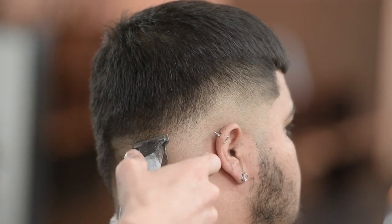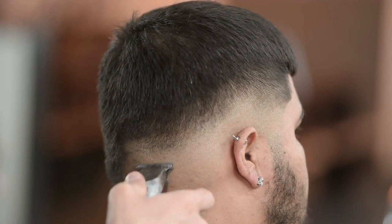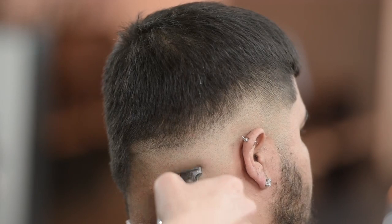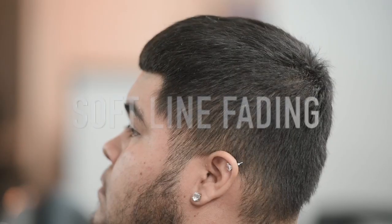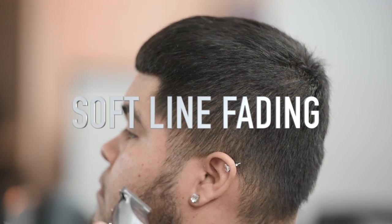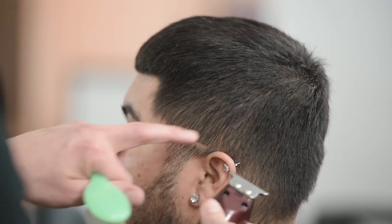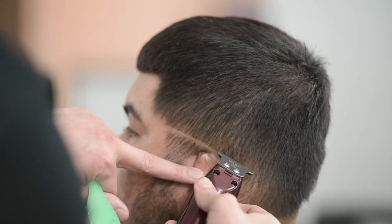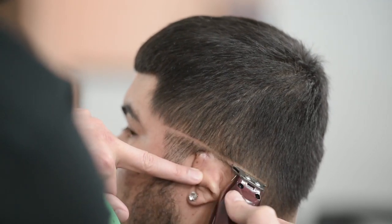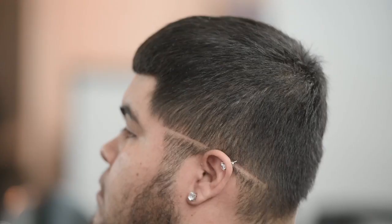We're always going to come back with our Wall Magic Clips and really blend that out, but this just makes our job so much easier. We're going to start off on the left-hand side of his head using our soft line fading technique, rather than just going in and putting that hard guideline around the whole head.